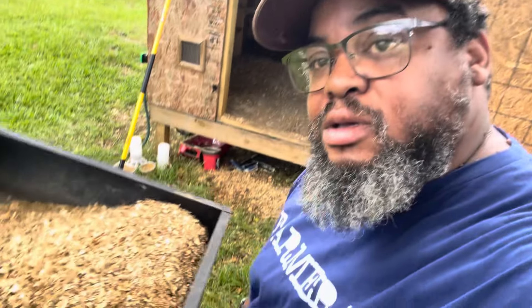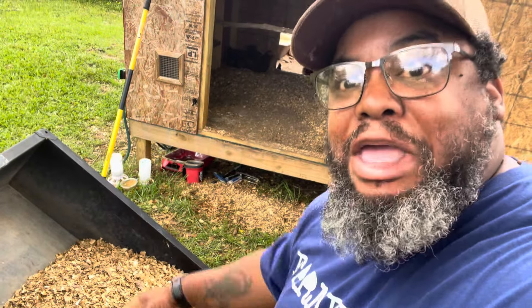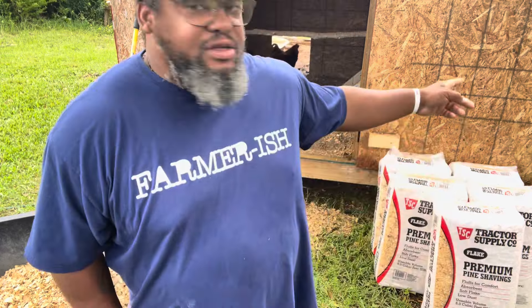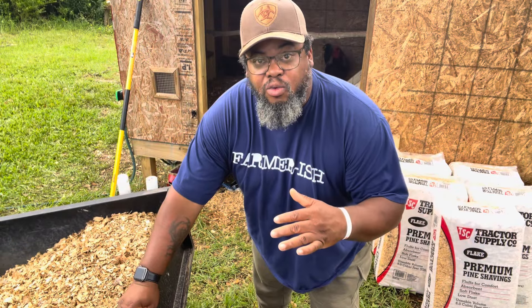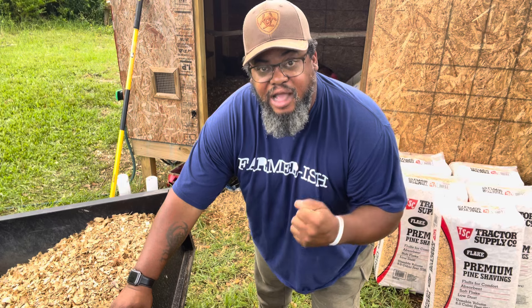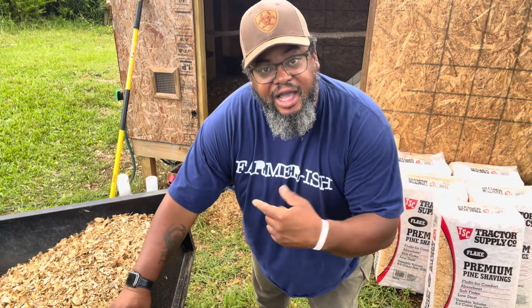Basically what I'm doing is I'm filling up my dump trailer, and then after I fill it up I'm dumping it into the compost. That's why I want the compost right here — it's right by my chickens, and most of my inputs are going to be from the chickens. I also have inputs from the rabbits, and they're right around the corner as well. This hill is where my animals are, and I want the compost up here where I'm getting that nitrogen source from.